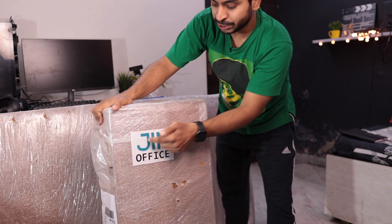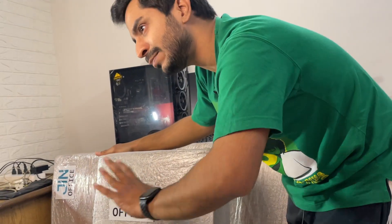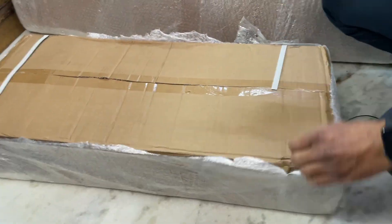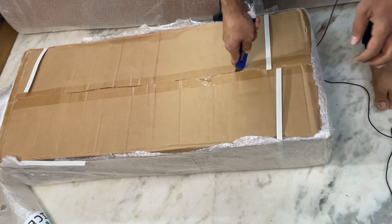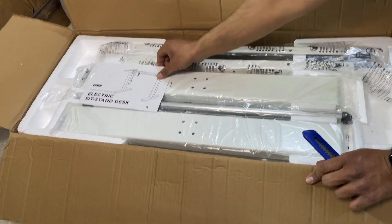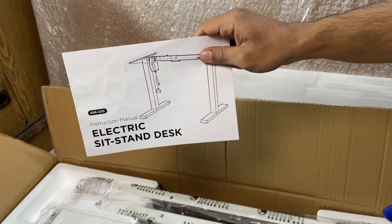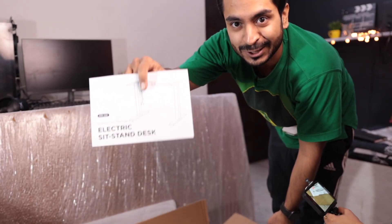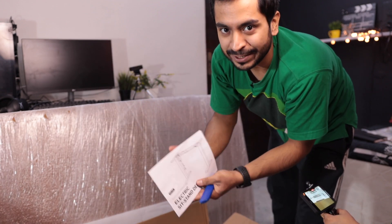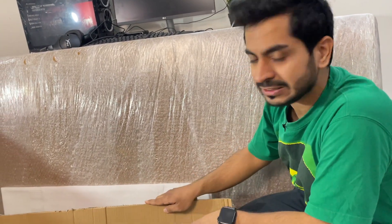First of all, let's name this product — Gin Office. I will tell you about the brand later. The first thing you can see inside is this manual, and you can clearly see that it is the electric sit-stand desk — an electric motorized desk which you can adjust to your height. So inside this box is the base frame material, and inside the other box is the table top, which I have ordered in white color finish.